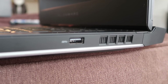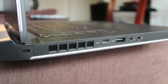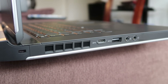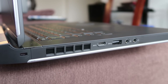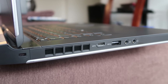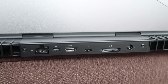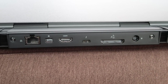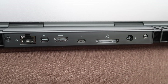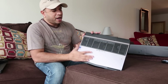On the right side of the laptop is a USB 3.0 port and some vents. On the left side is a Kensington lock, additional vents, a USB Type-C port, another USB 3.0 port, a mic in, and a headset out. On the back is an Ethernet/LAN port, a Mini DisplayPort, an HDMI 1.4 port, another USB Type-C port, a graphics enhancer port, and the power cord port.